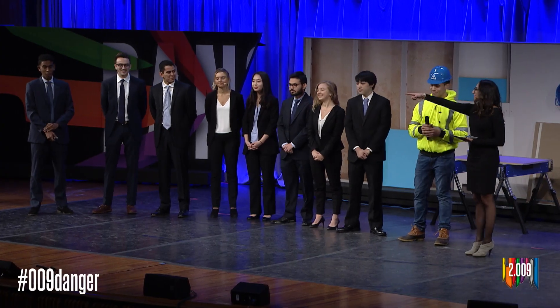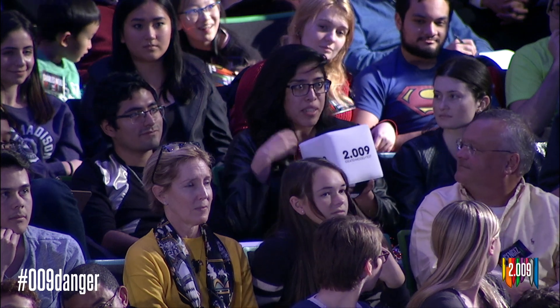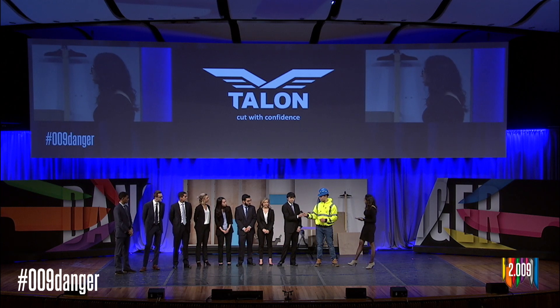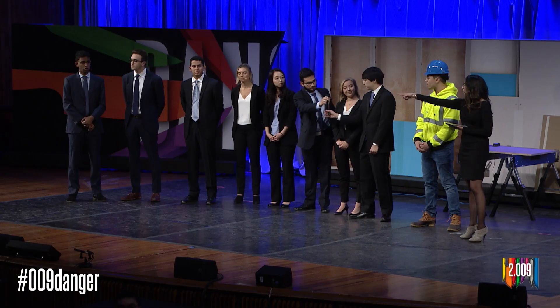How long is the battery life on this knife before it runs out? If I have to wait an hour for it to charge, that's less money I get. And how portable is the charger? The charge for Talon lasts over two days, and the charging time is around 45 minutes. There are charging stations on construction sites along with all the other power tools that construction workers use, and so Talon would be part of that set on the construction site.